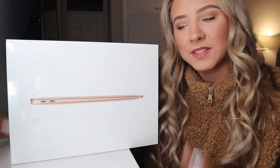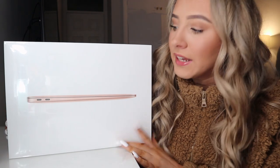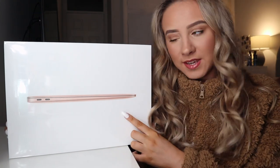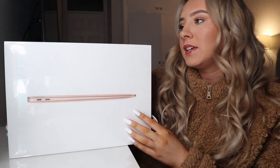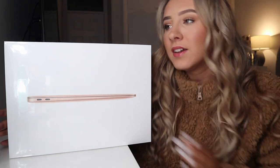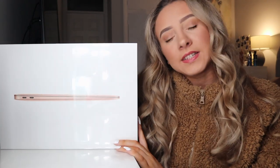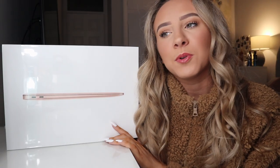Hey everyone, so today I'm going to be unboxing my brand new MacBook Air. This is the 2021 and I got it in gold, as you can see. This is the base model, the cheapest one you can get, and it is dual-core i3, 256 gigabyte. I thought it'd be perfect for what I need it for.